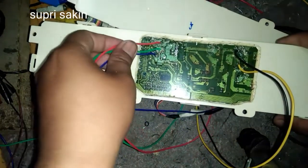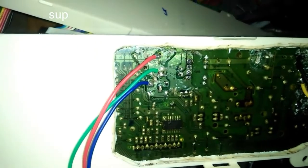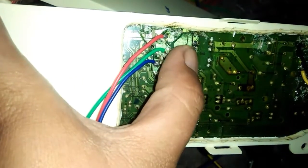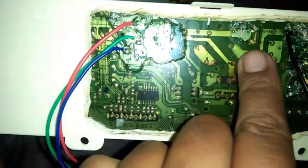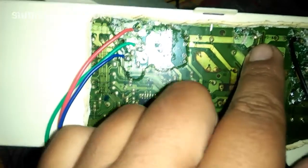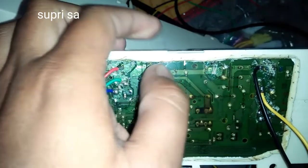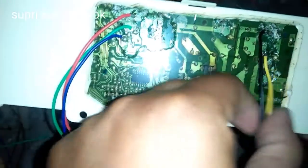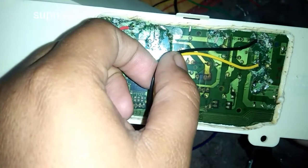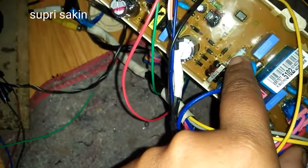Perhatikan untuk output sekundernya, kita open semua setelah diode bridge-nya yang menuju antar dioda dan elko. Elko ini kita cutter supaya tegangannya tidak menuju ke sini. Yang perlu kita perhatikan dalam melakukan penggantian asematik DVD ini adalah air views-nya — kita ganti.